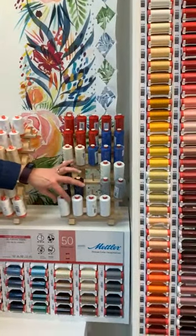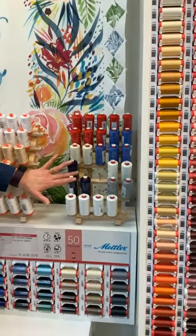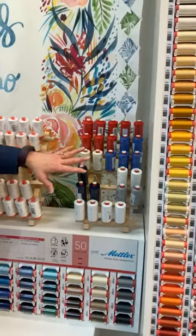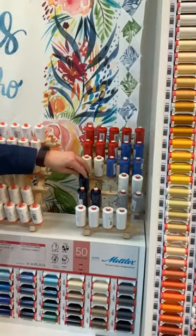We have those in some basic colors: white, off-white, navy, gray, red, and usually black — we're out of black right now.